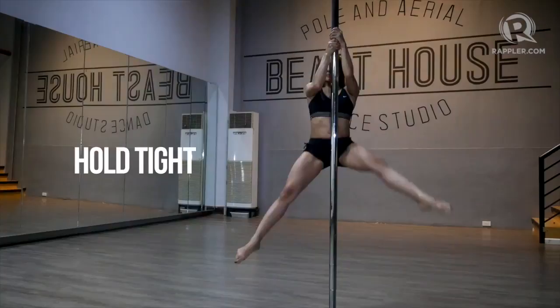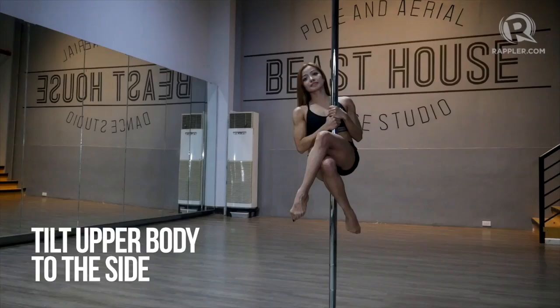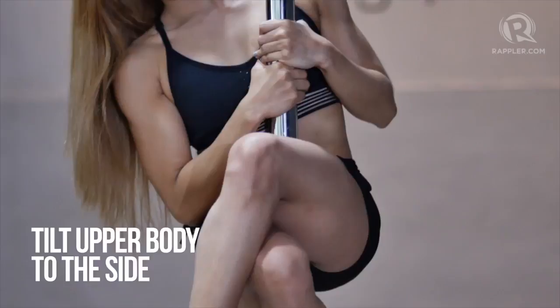Lift your arms up, hold tight, wrap your legs around the pole. With one leg over the other, place your hands close to your chest, and place your upper body to the side.